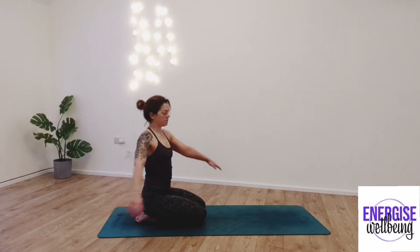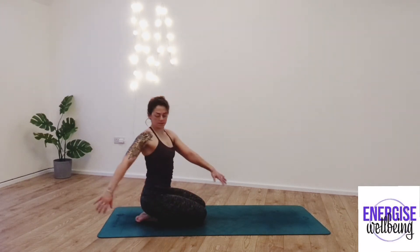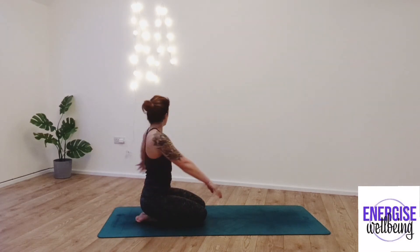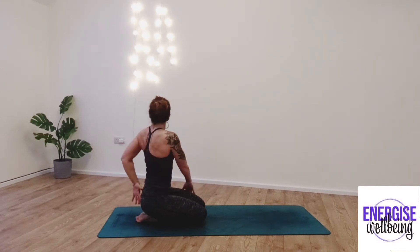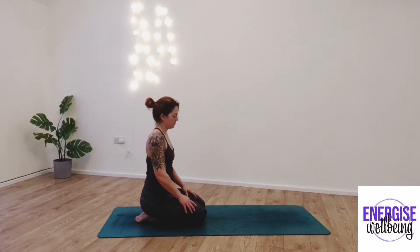Inhaling and exhaling. If you can, try to lift the chest up and over so we find a little bit more room into the tummy muscles. From here, we're going to be moving forward shortly into our tabletop.